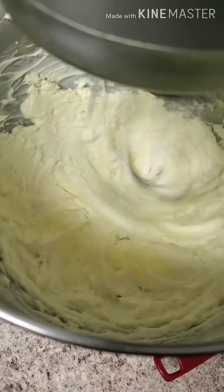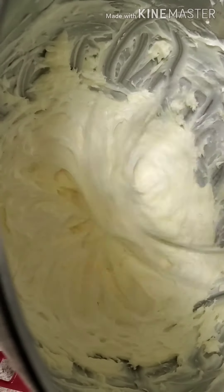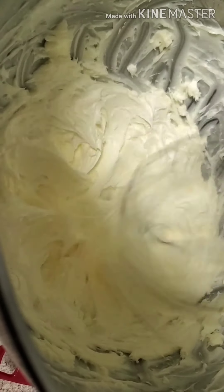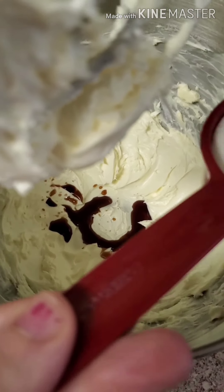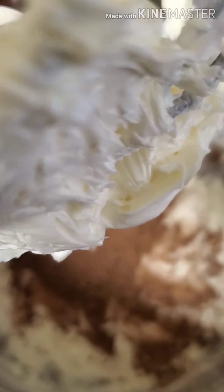Scrape down those sides. And then right here, you're going to add your wet ingredients: your two teaspoons of vanilla extract, your three tablespoons of heavy whipping cream, and then your dry ingredients — that half a cup of cocoa powder and then your three and a half cups of powdered sugar.